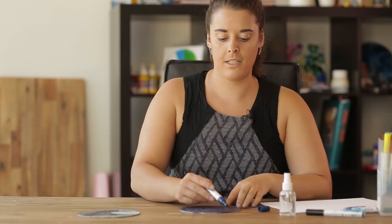So now the first step we're going to do is just a dry print. So with any of your paint markers or water-soluble textures, we're just going to colour in the lino tile.